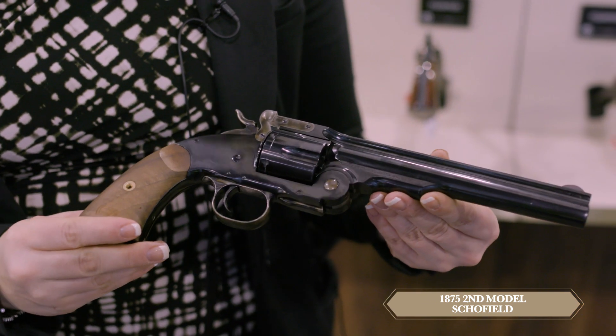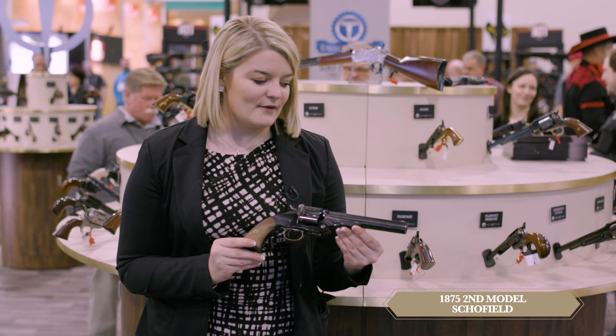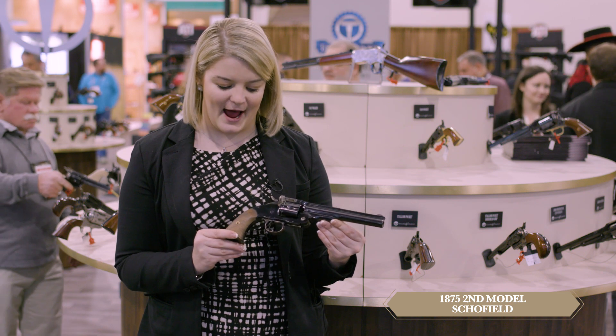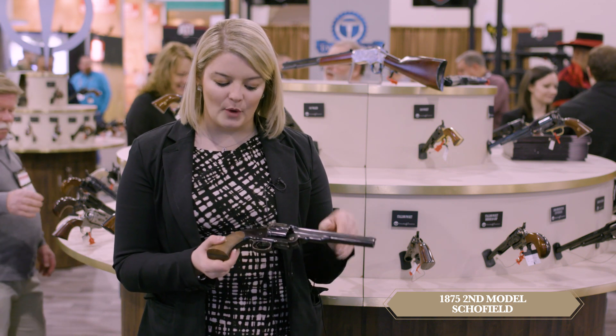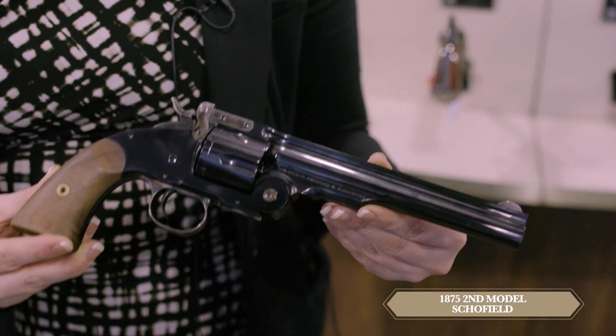This revolver is featured in calibers .45 Long Colt, .38 Special, and .44-40. We offer three different barrel lengths including 7", 5", and 3.5". They always feature an all-blued frame. This is all forged steel components, parts, and the revolver itself.